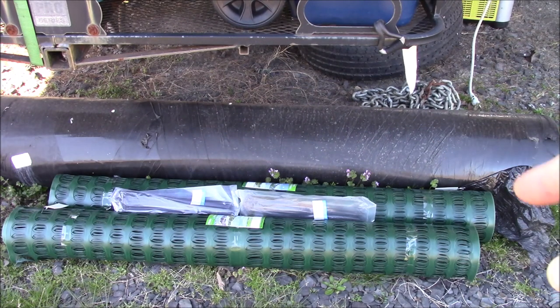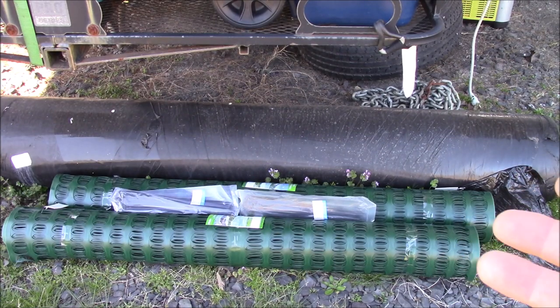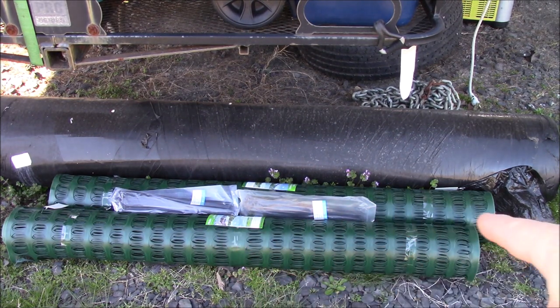Here is a landscape fabric that is 15 feet wide by 300 feet long, and that's going to cover two of what I call no-dig gardens. The fabric is used to suppress weeds. I have two main areas — this one and another one behind the shed that I'll cover in another video. Two swaths of that should do the 25-foot width just fine.